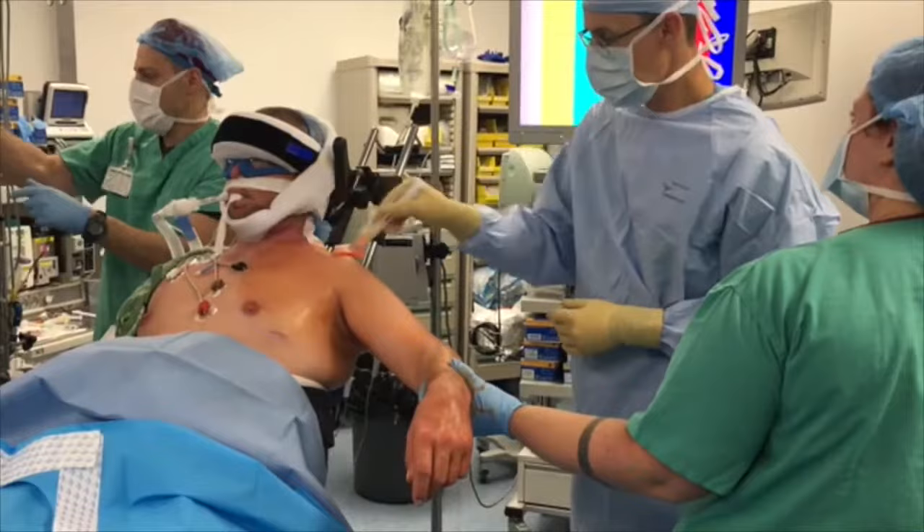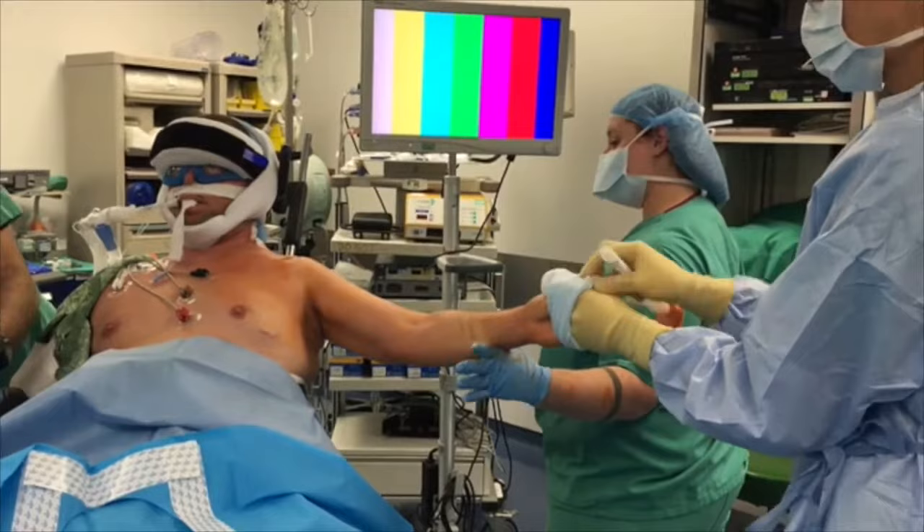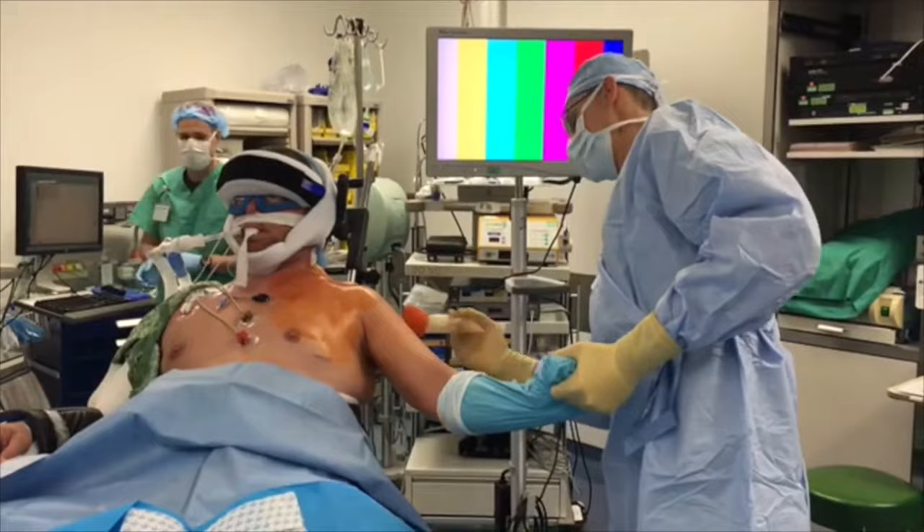Preparation and Draping: An unscrubbed assistant will hold the forearm of the operative extremity while the scrubbed surgeon uses sterile 3M DuraPrep surgical solution to clean the skin from the axilla to the hand and from the nipple to the medial border of the scapula. The surgeon then uses a sterile stockinette made by 3M Healthcare to grab the hand while cleaning the area previously held by the unscrubbed assistant with 3M DuraPrep surgical solution. The patient must then be draped.